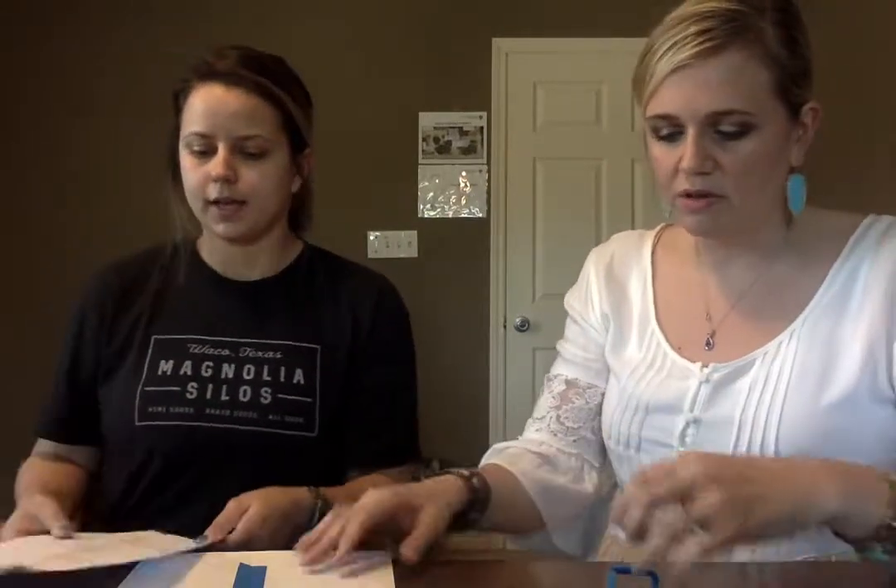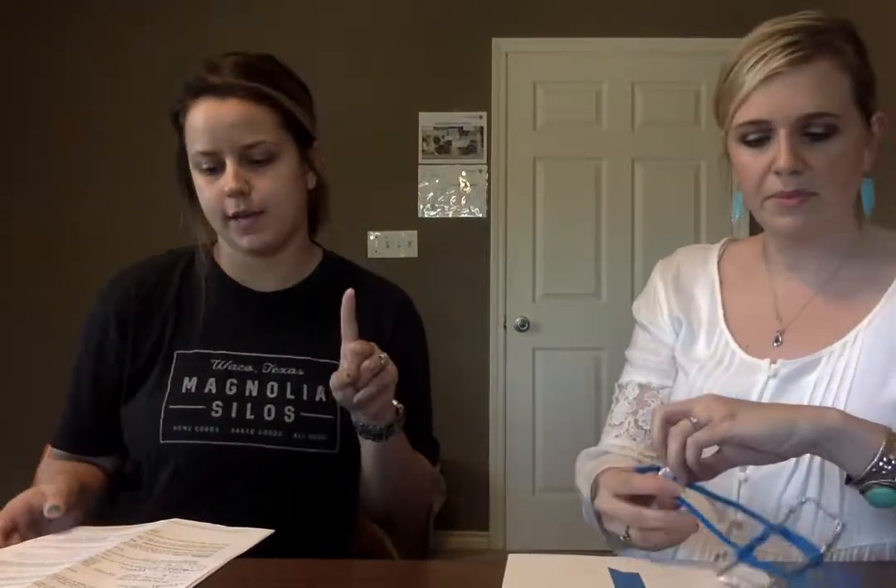For large group, Jordan's going to explain what's going on. For first service, we're going to do a 'pin the peep on the place' thing. On our whiteboard, we're going to have a map drawn up of New Braunfels with different places they know, like Schlitterbahn and Target. We'll have three small group leaders get called up, we'll blindfold them, call out a place, spin them around, and they'll lick a peep and pin it where they think that place is on the board. Whoever gets closest wins.